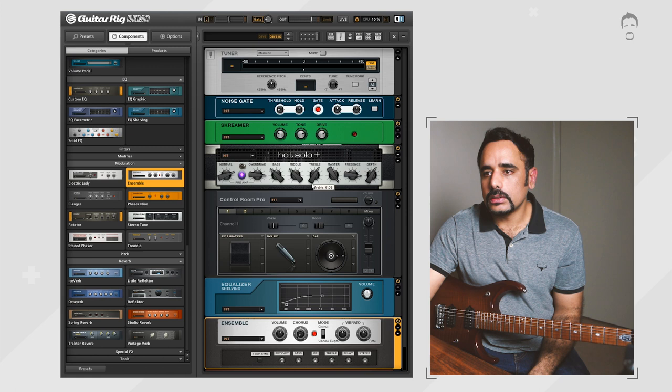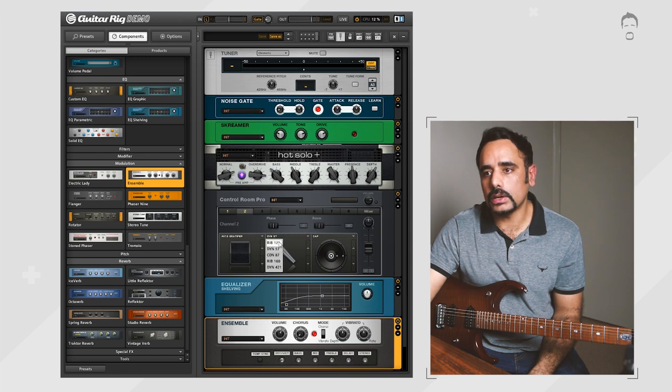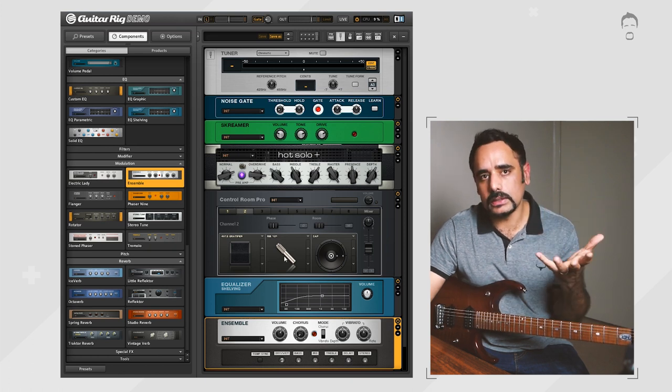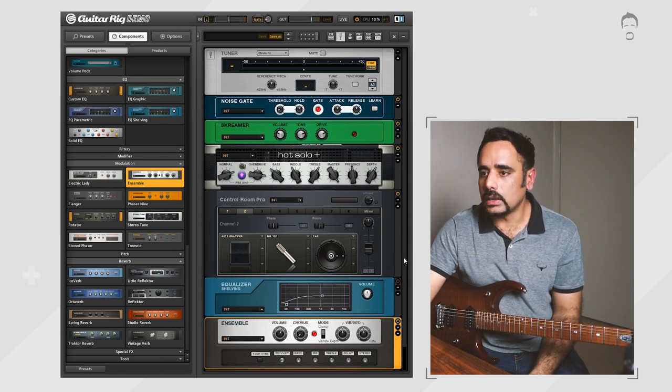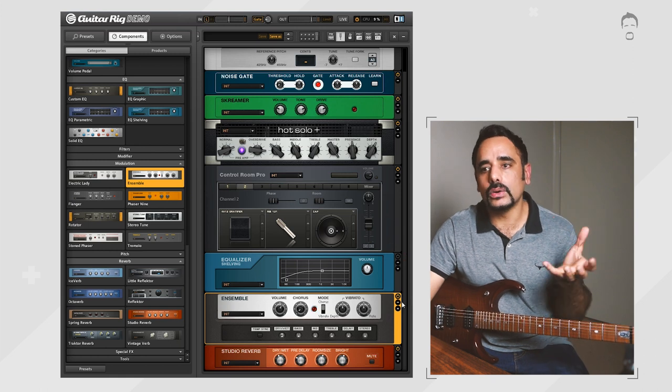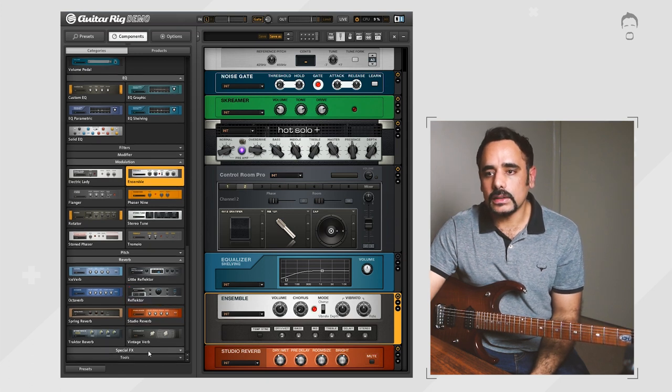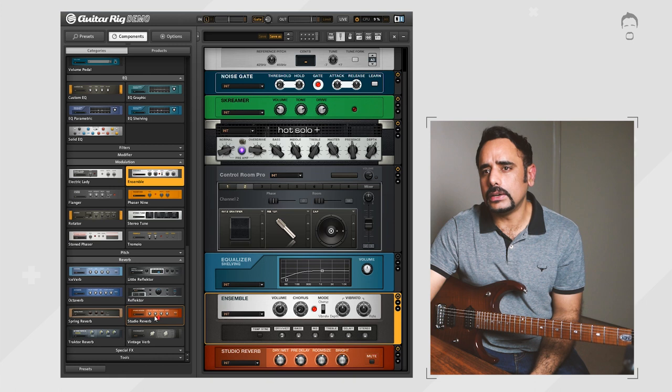Treble is coming down slightly to around 1 o'clock, mids going up to around 11 o'clock, and presence coming down to noon because we don't want it to be too sharp. For the second cab I'm changing the mic to a Ribbon 125, which is slightly less bright compared to the SM57. I'm going to remove the shelving EQ because we're not doing the rhythm chugging here — we're playing solos and we need that low end to keep it smooth. The chorus stays in, and we're going to add a delay, because what's a lead tone without a delay?